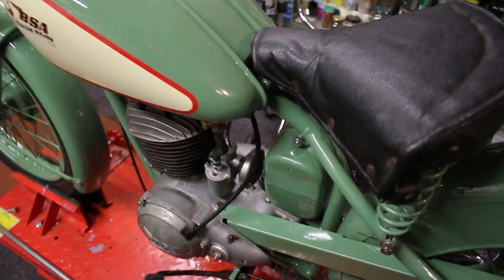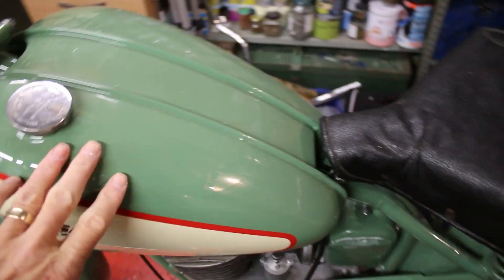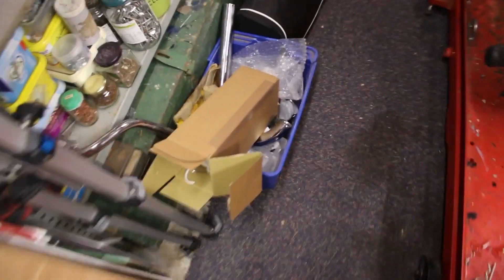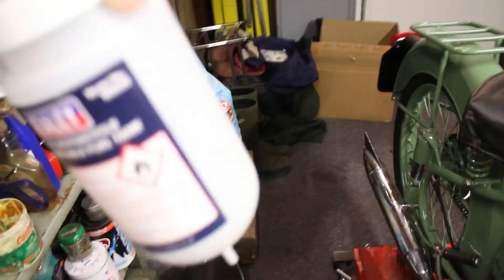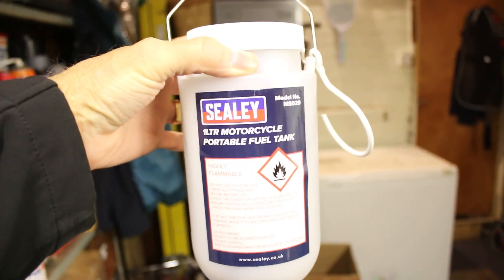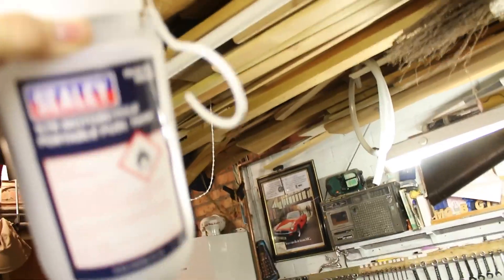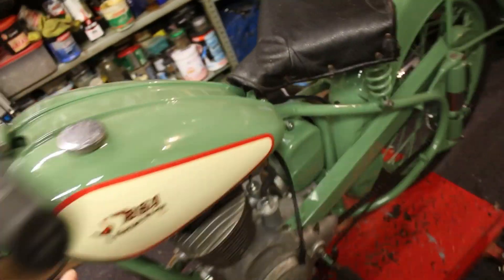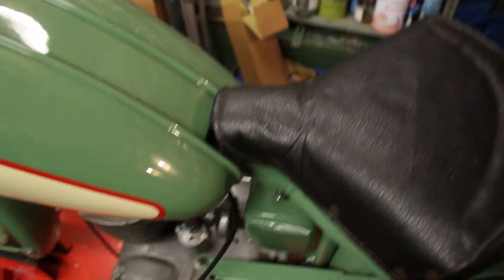Rather than put a load of petrol into the tank, use the mix, and run it down into the carburettor, what I thought I would do is buy myself a clip-on fuel tank like this. My intention was to hang it from the ladders up there, bring it down, and run some plastic pipe from there down onto the carburettor, so that if I had to do anything I wouldn't be emptying the tank all the time.